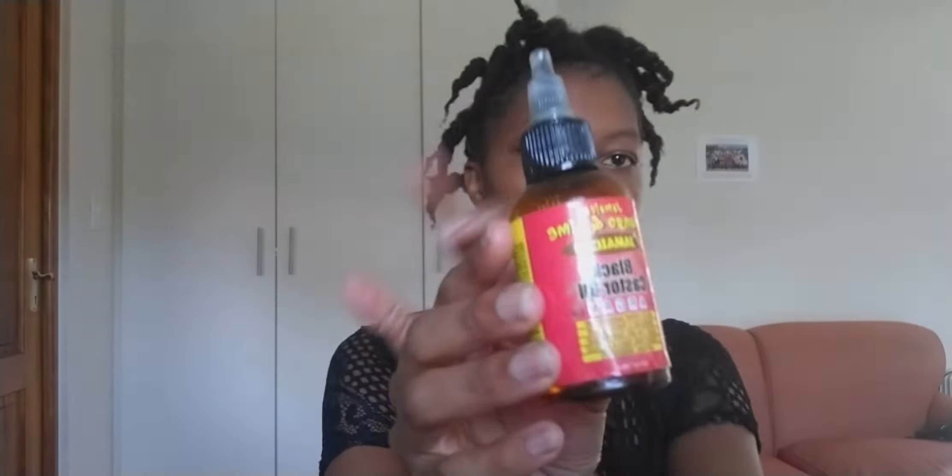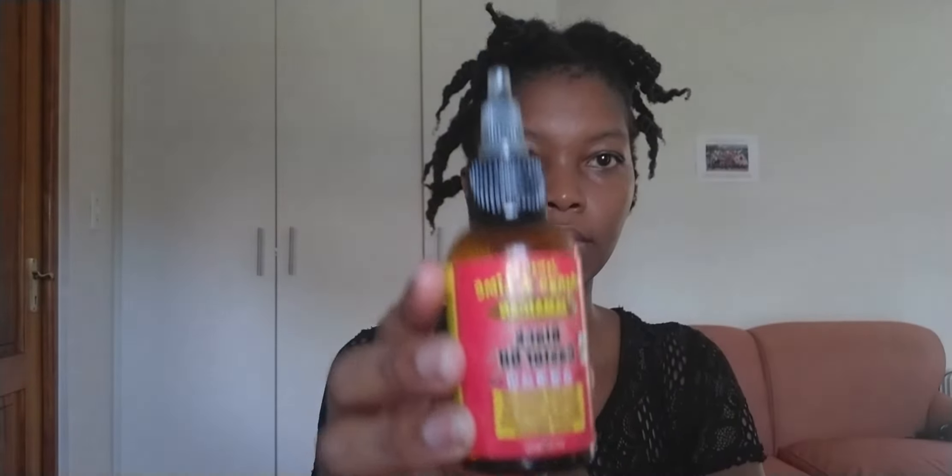Firstly, we begin by spraying some water on our hair to ensure that it is rejuvenated. Next up, take your oil of choice — I usually use Jamaican castor oil — and spread it all over your ends to protect them from breaking, and on your scalp as well to keep it moist.